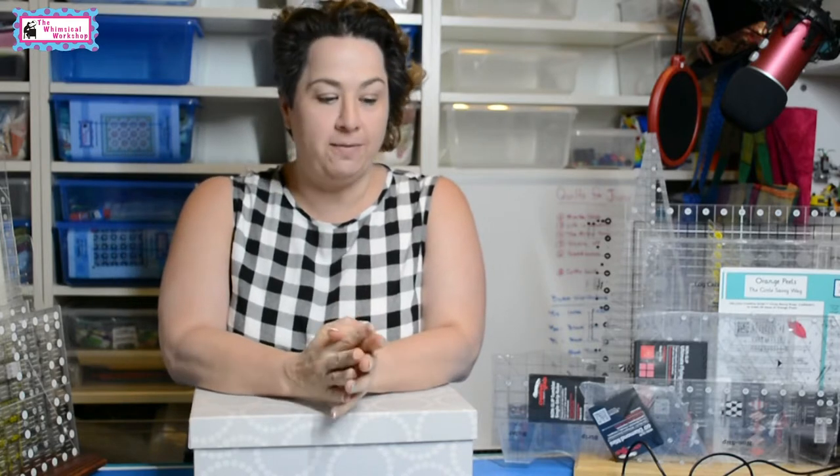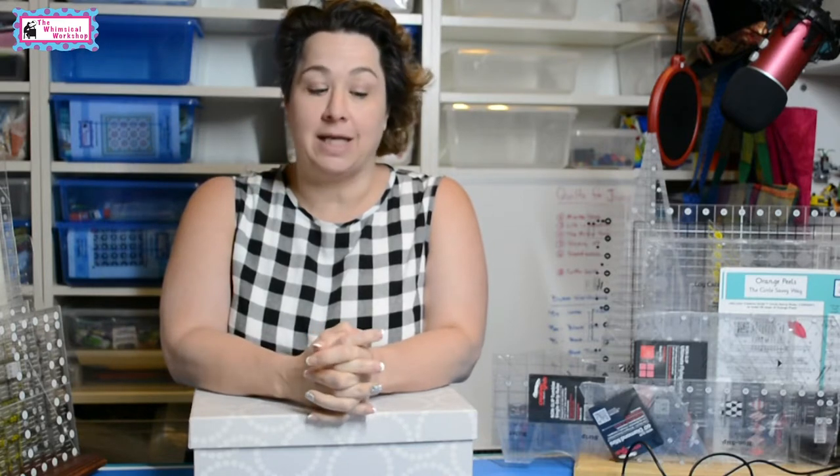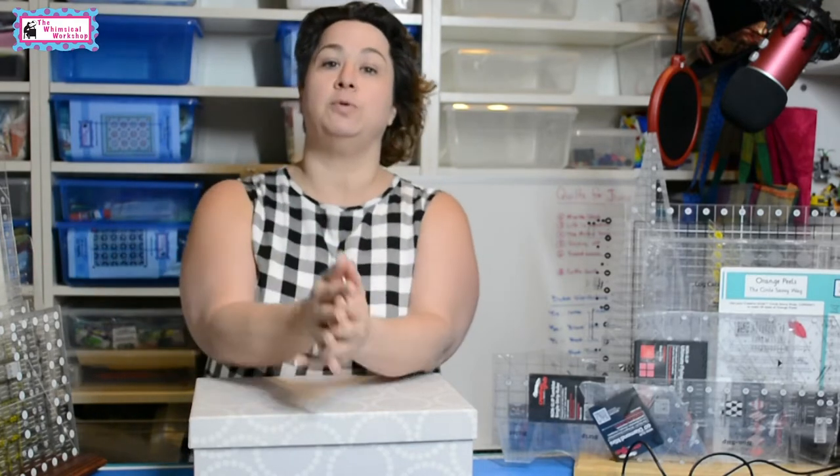This part of the organization tour is all about how to organize quilting rulers. If you're anything like me, I have accumulated a lot of quilting rulers over my 20 years of quilting. There always seems to be the newest, the latest, the greatest. For a while I would buy a ruler thinking I would use it until I found a brand I liked and what I wanted in a ruler.